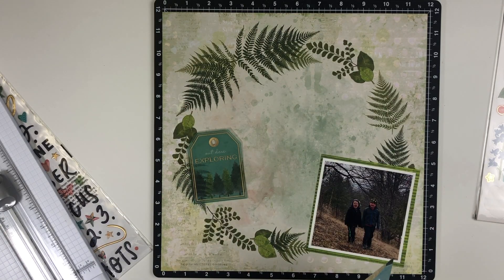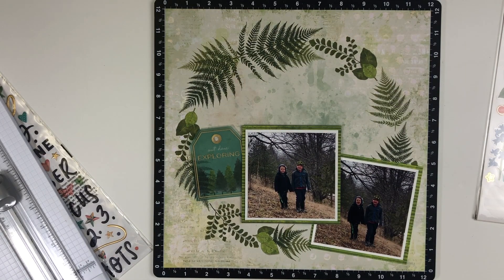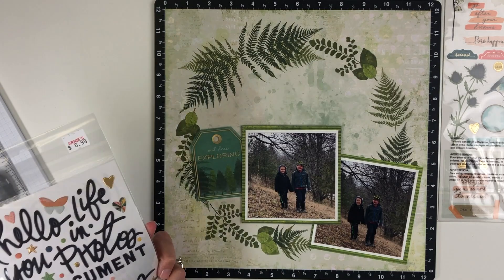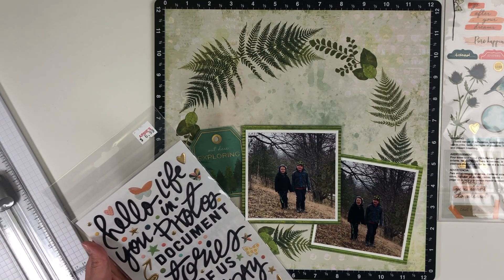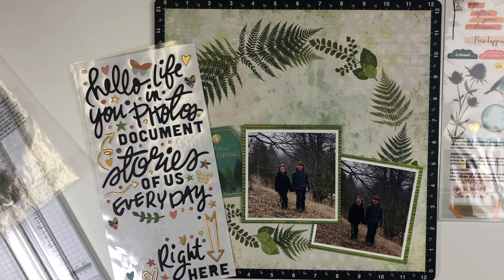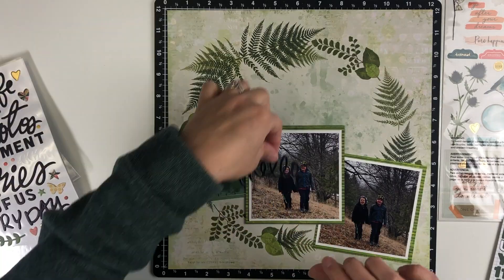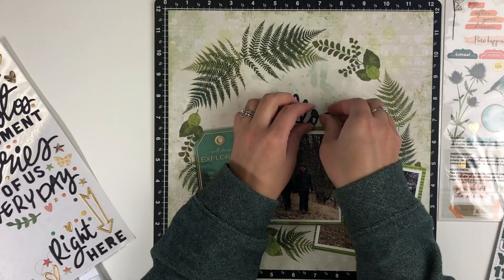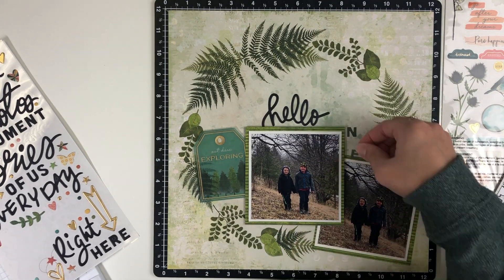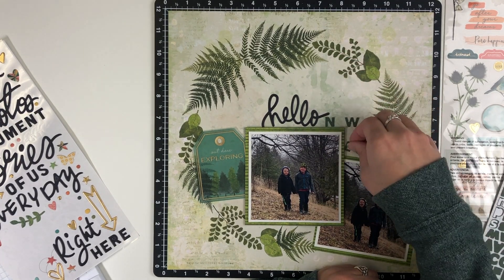There was this really cute tag that says 'Out Here Exploring,' and I love that. I think it's vellum — the kind of cloudy material. I don't always know my scrapbooking vocabulary as well as I should, but that's going to be the base of my layout and I'll decorate from there. I have the title stickers for the collection as well, and there was a phrase: 'Hello Life.'